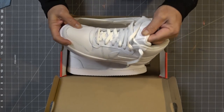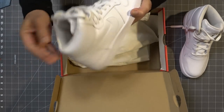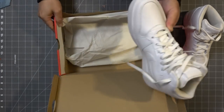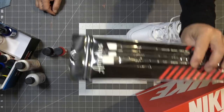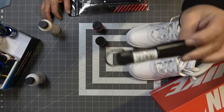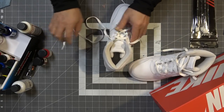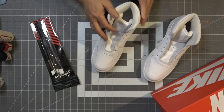I'll leave links in the description below so you can get a pair of your own. I really like these shoes — they look cool in white — but we're about to make them look way cooler by painting them. Angelus has really cool paintbrushes, and I also have black shoelaces to stay close to the reference picture.